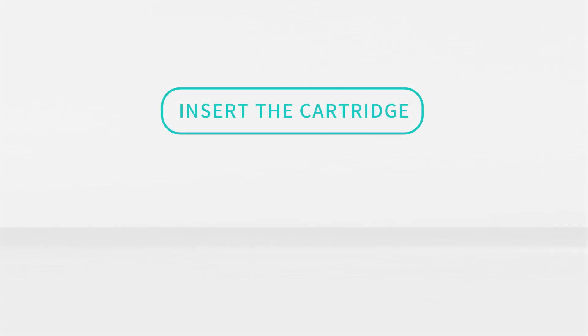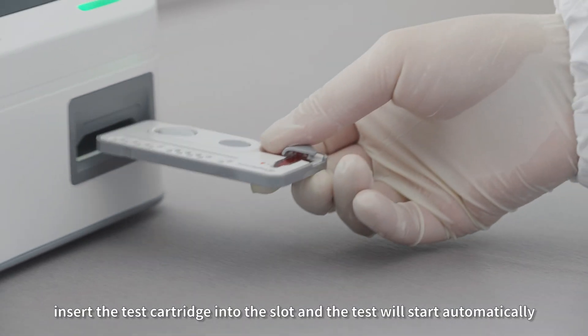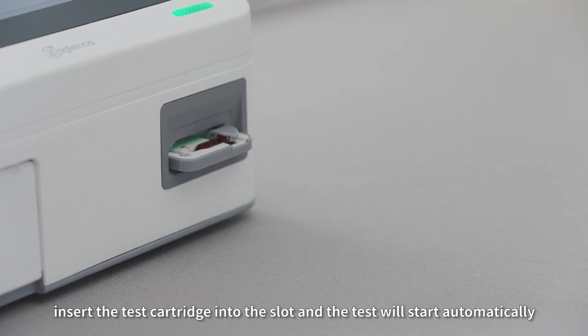Step 4: Insert the cartridge. Insert the test cartridge into the slot and the test will start automatically.